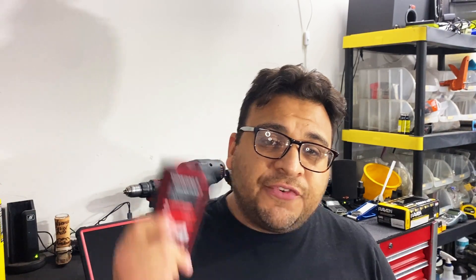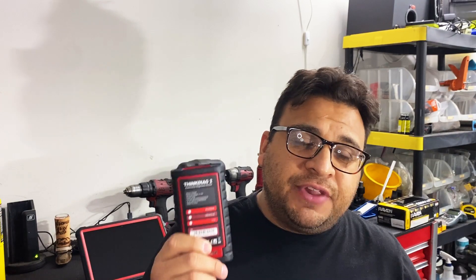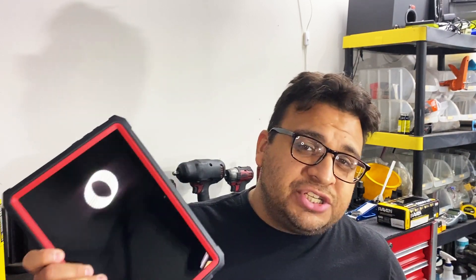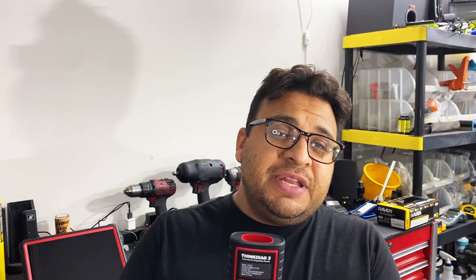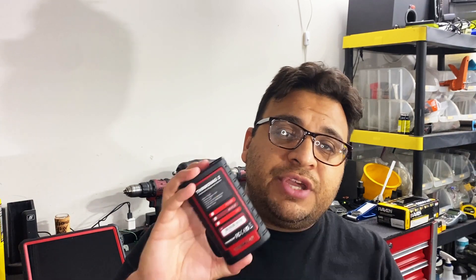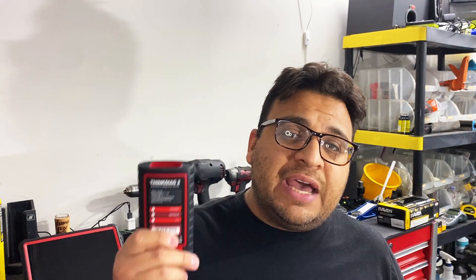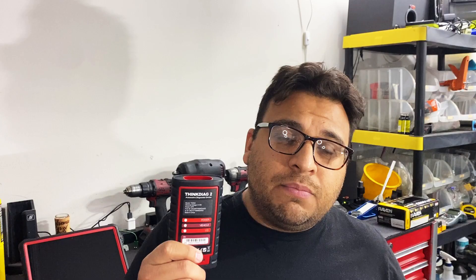As far as the ThinkDiag 2 — if you're interested I'll leave a link in the description. This thing is pretty much a full-fledged professional-level scan tool for your mobile device and can do pretty much anything my thousand-dollar Launch scan tool can do. A couple of things to add: this is subscription-based software, meaning when you buy the tool it comes with a free one-year update. You can download all of the OEM software for every manufacturer and that software is good for one full year. After the year is up, you can decide whether to renew.